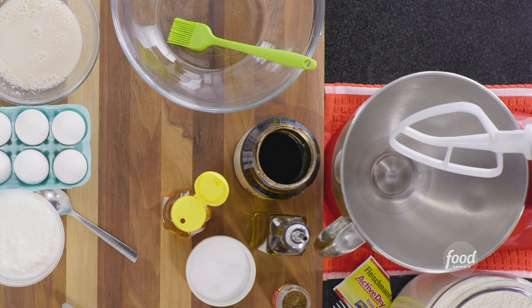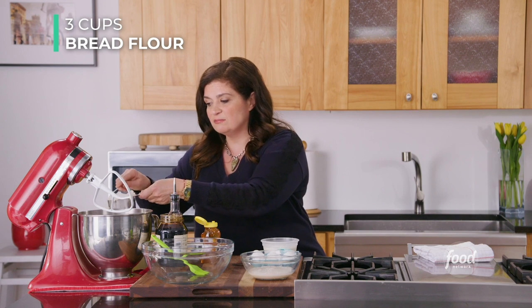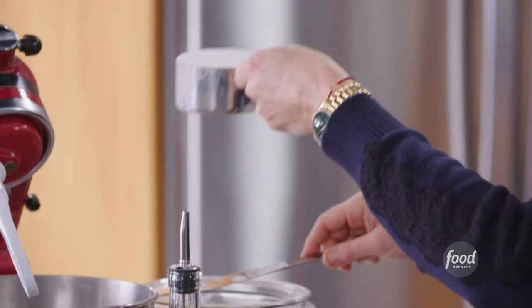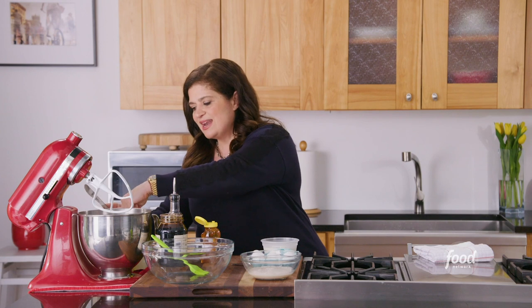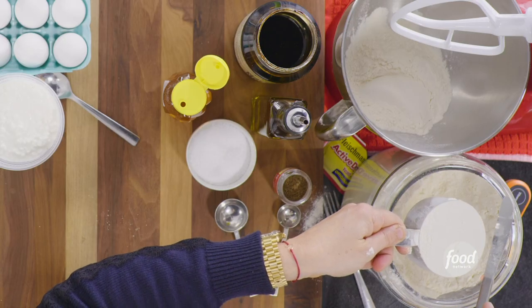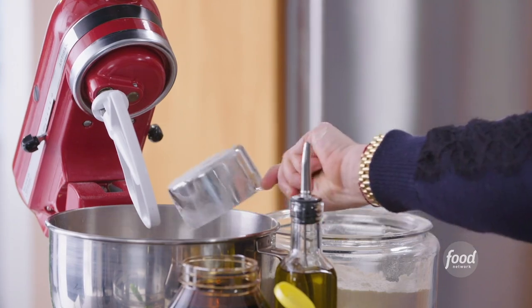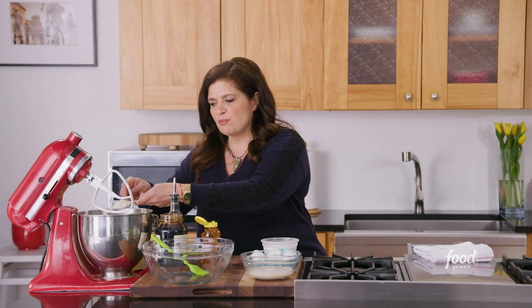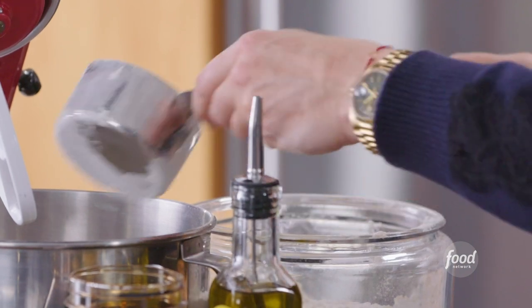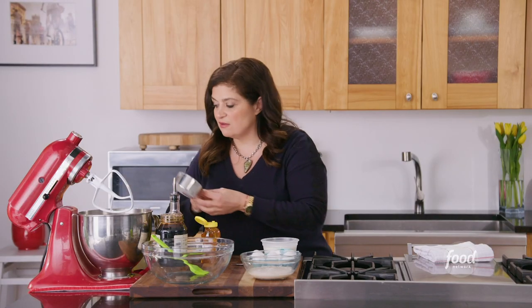Now we want to get all our other ingredients for the rolls mixed together in a mixer. This is just a classic electric mixer with the paddle attachment, which is really good for little roll recipes like this. We're going to start with three cups of bread flour — just tap gently and cut it with a knife so you've got an exact cup measure right into the bowl. Bread flour has a little bit more protein in it, so you get better texture and more gluten development — a more toothy roll than with all-purpose flour. Good reason to use it.